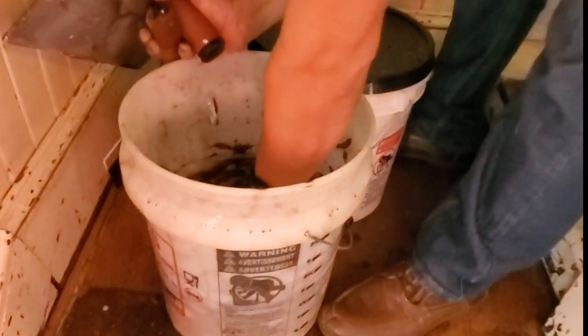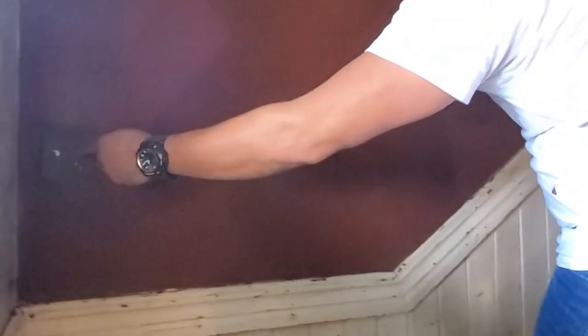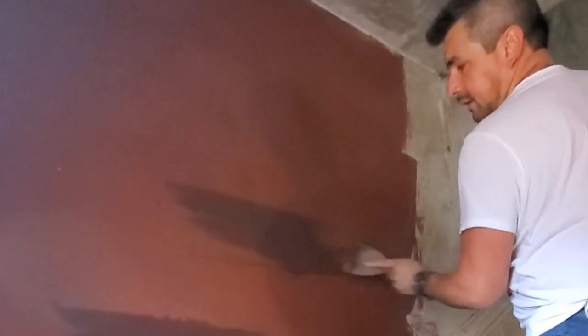I'm leaving a sample here so you can see the different colors. I added a little black for an effect example, so you can see that the bricks will look somewhat burnt — like half or most of the brick is burnt. I want to add that effect throughout the wall so it looks a little more original.